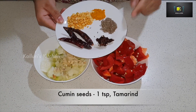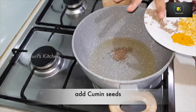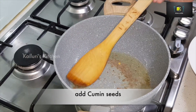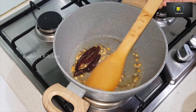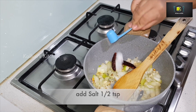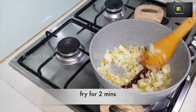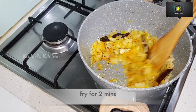And tamarind. Pour some oil and let it heat well. Once the oil gets heated, add the cumin seeds and let it splatter. Now add the red dried chili, then add the chana dal and let it get roasted well. After one minute, add the chopped onions and the garlic, add a little bit of salt and fry. Add half a teaspoon of turmeric powder and mix well, fry the onions for two minutes.